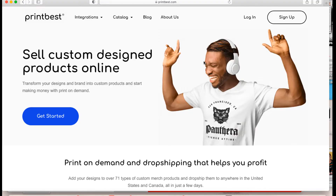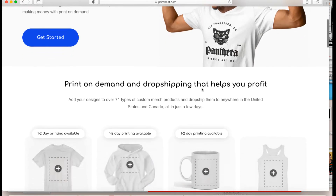Here we are on printbest.com on the home page. I've decided to break this tutorial into sections. In the first part we're going to talk about Print Best — what types of products they have and what print on demand is. Then we're going to integrate my Etsy shop with Print Best, which is really easy — like the click of a button. Then I'm going to design a product from scratch. Print Best makes it really easy even if you're not a designer — they have stock images that are copyright free. This platform is one of the simplest and most straightforward I've worked with.